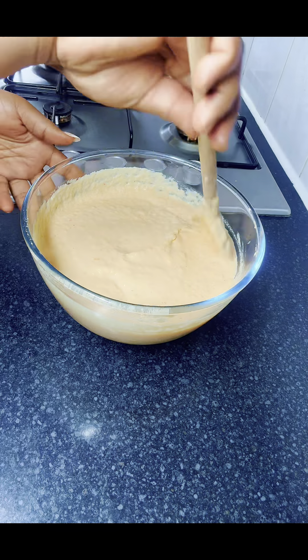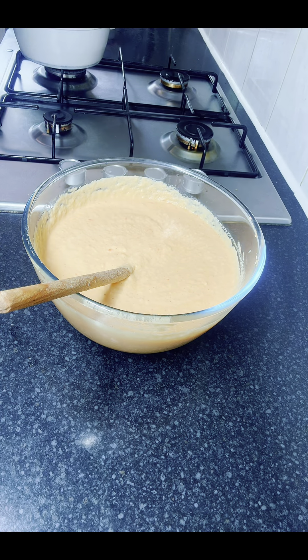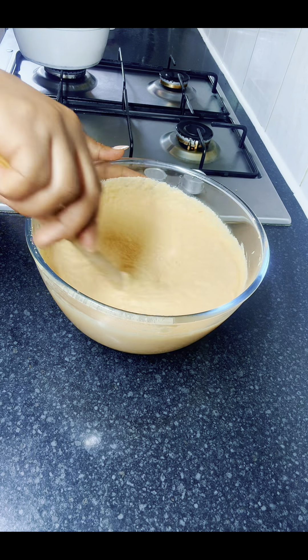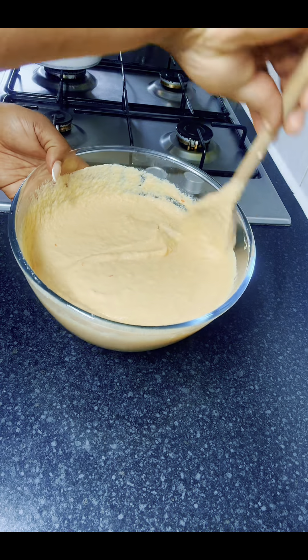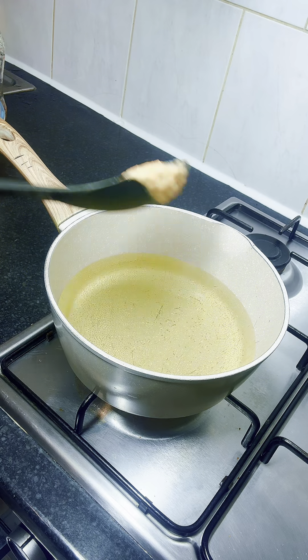I stirred it to make sure everything was well combined, then I tasted and adjusted the salt. I stirred it again, and at this point the oil was already heating on the stove.